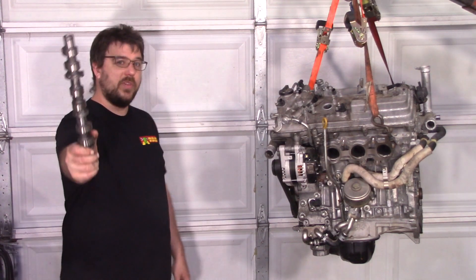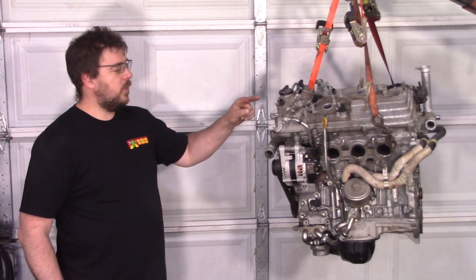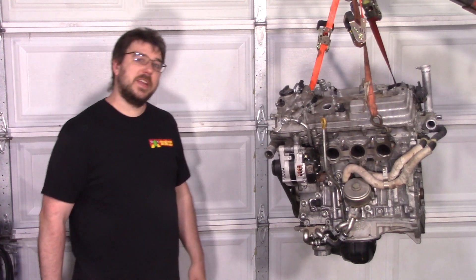The day has come to announce it. We've got camshafts for the 2GR FE V6. Let's get into that.